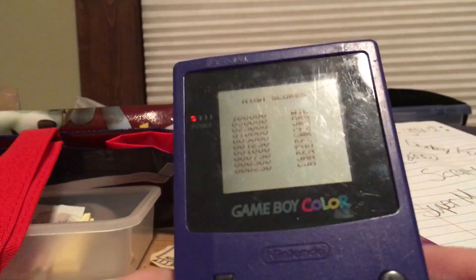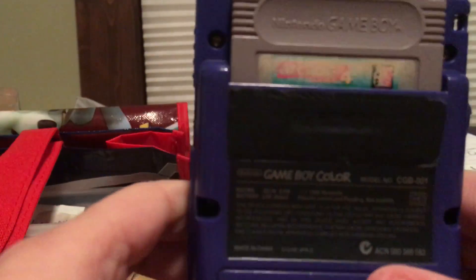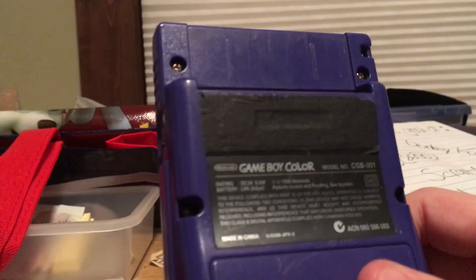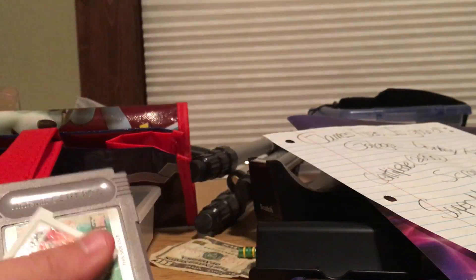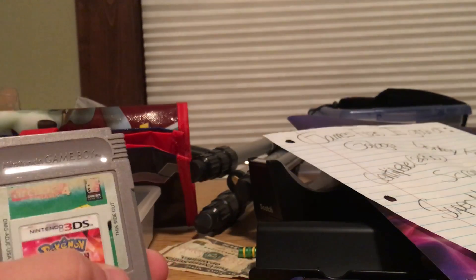And that's pretty much the sound. This system is very good — I'd rate it four out of five stars. It's one of the best systems I've ever seen from Nintendo. Hope to see you guys in the next episode!